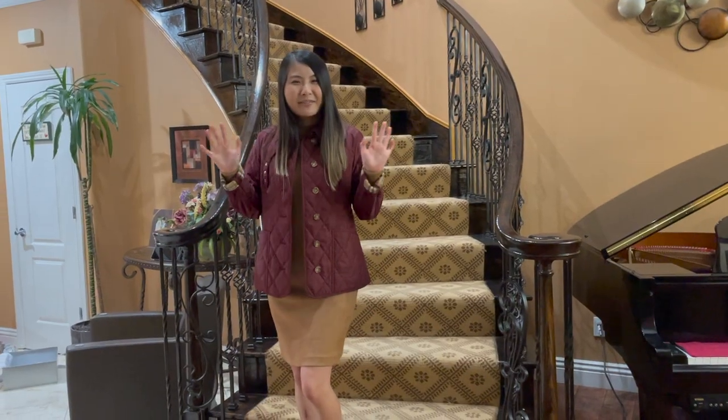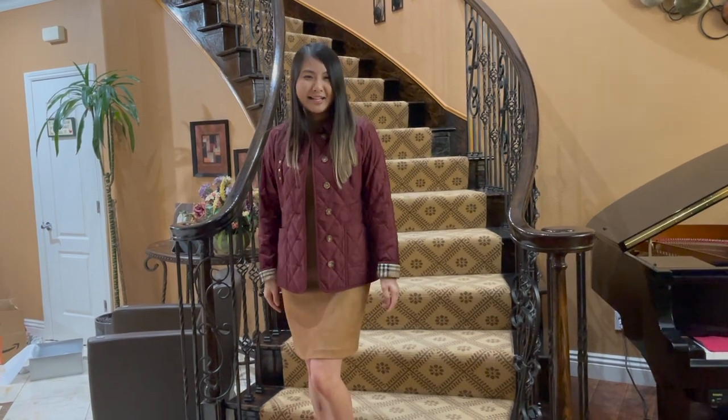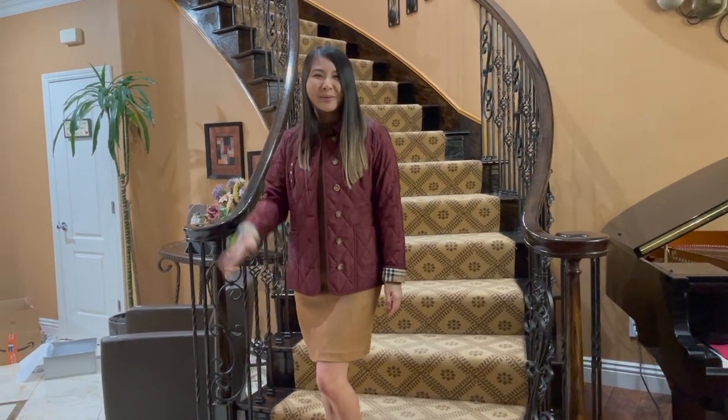Thank you everybody for watching my video. If you guys haven't watched our previous video, go check it out right now. Thank you, bye!